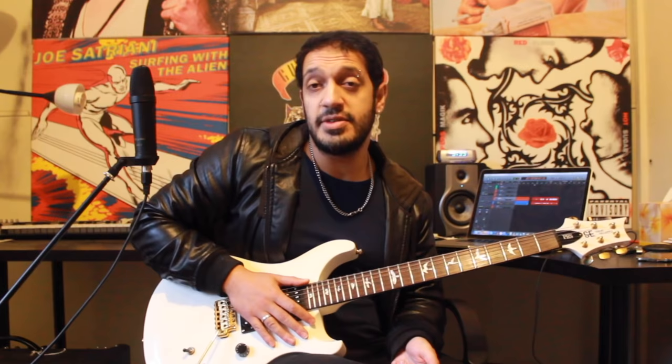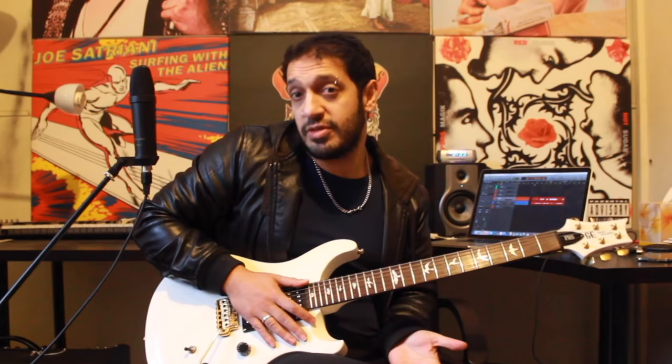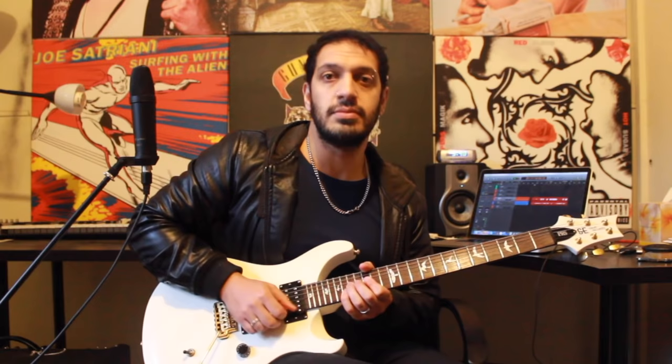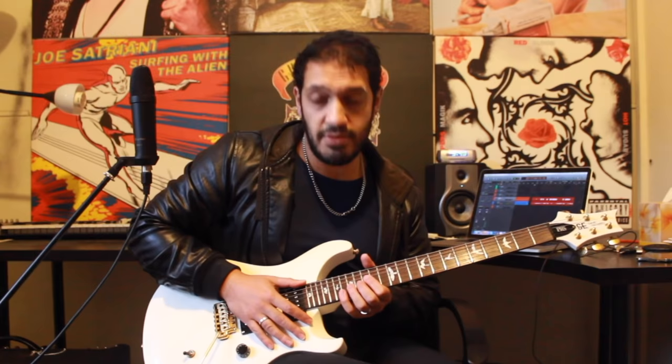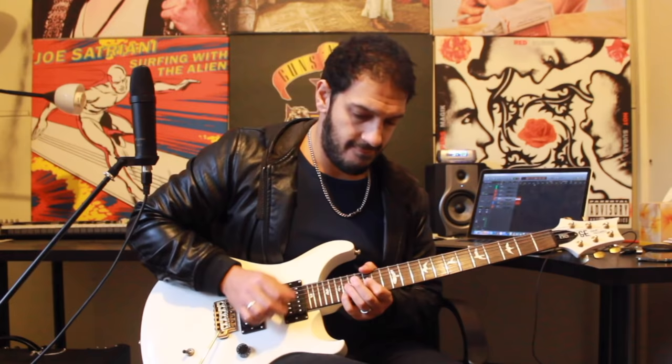This next part is pretty simple. I'm doing a bend from 17 of the second string and 18 of the first, and then I resolve that to the power chord on 15 and 18. We're going to do the same thing three times. At the end of that, I do that power chord idea again and then jump to 15 of the fourth string. Let's have a look at what we should have thus far from the start.